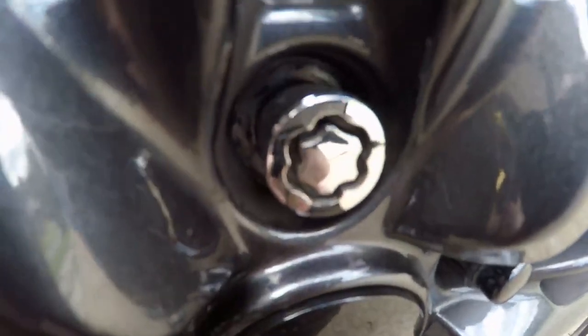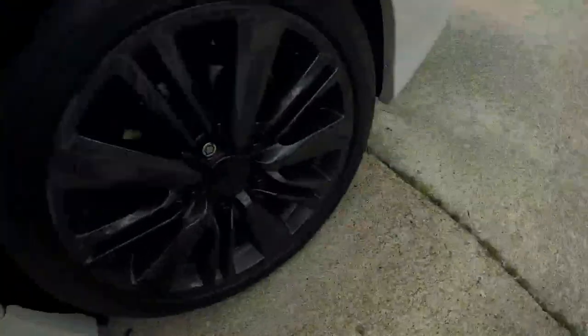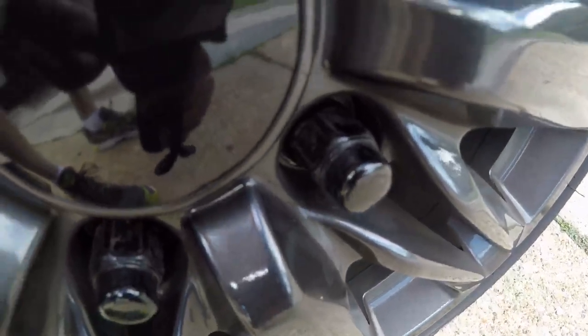They're all grimy, and of course the lock nuts are all screwed up like they've always been. I'll show you one more sample here — they're totally scraped up from all those lug nuts and stuff like that.